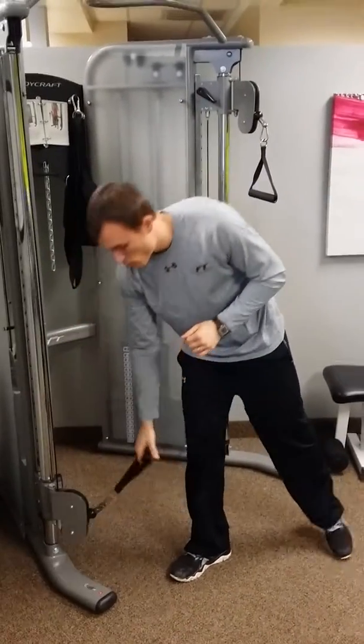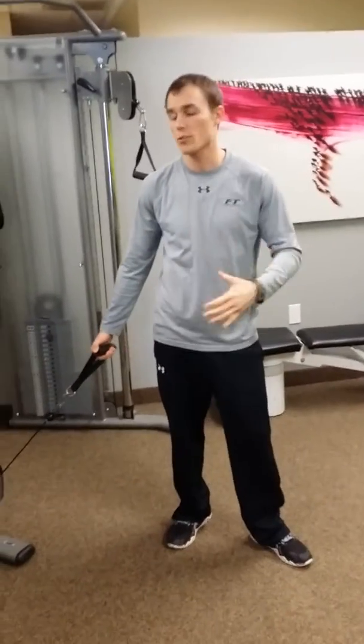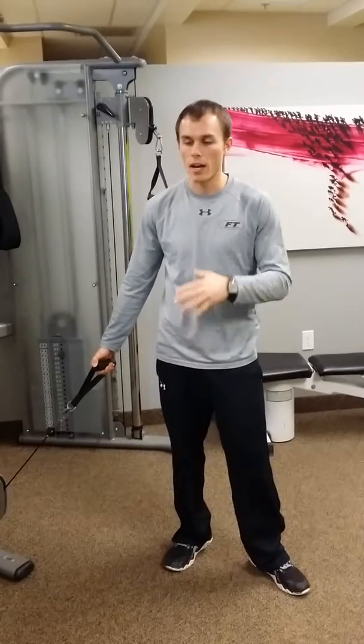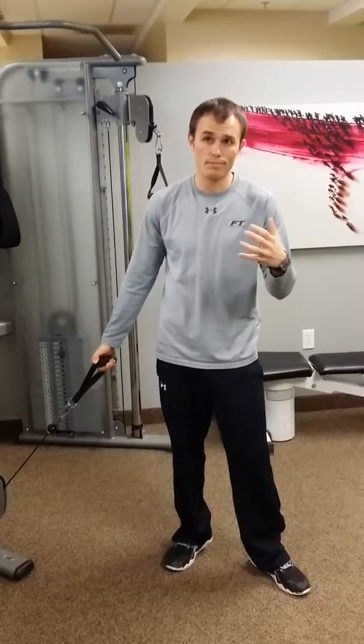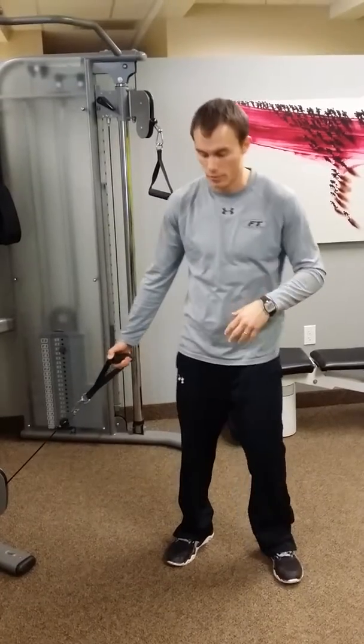First up, this is a full body movement called a squat and chop. It's very functional for golfers — not so much the squat part, but the chop motion with the upper body simulates a golf swing. You can do it on either side, so whether it's for lefties or righties, it's a great functional movement.